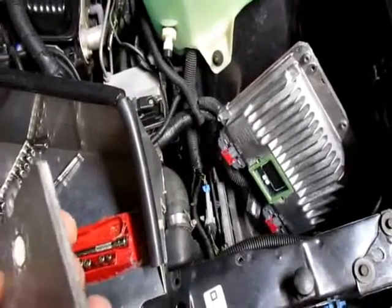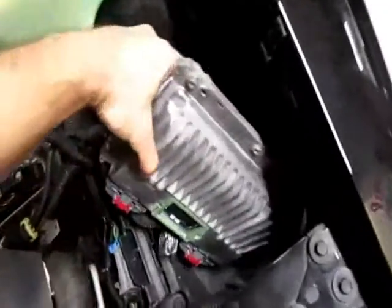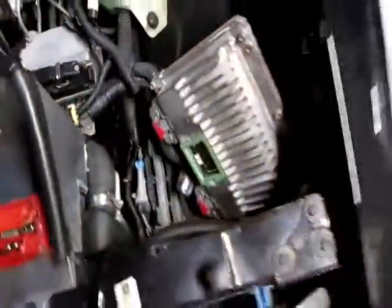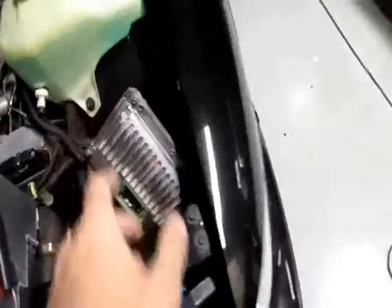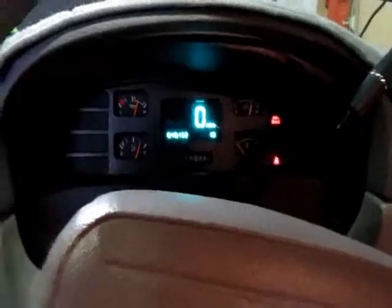We're going to start it up first, then we'll put the cover back on. It should work. I don't think I'm shorting anything out like that. The PCM will think the car is upside down so it'll blow the airbag — no, it doesn't do that. Or does it? I don't know. Oh, look at that — sweet, it works! I'm going to throw a check engine light if it didn't.